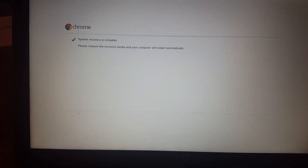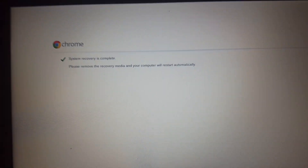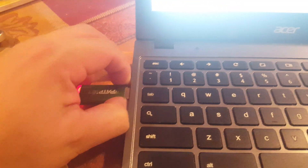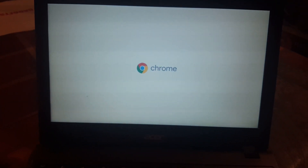System recovery is completed - please remove the recovery media. The computer will restart automatically. I'm removing it now - there we go, it's out. The Chromebook should restart automatically.